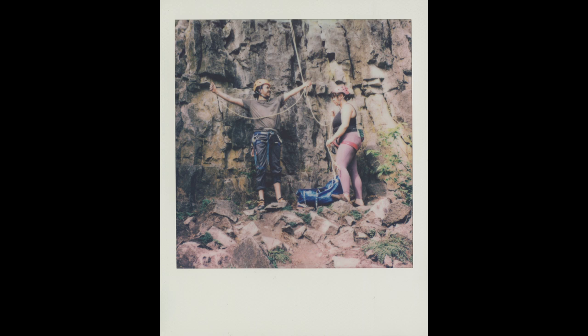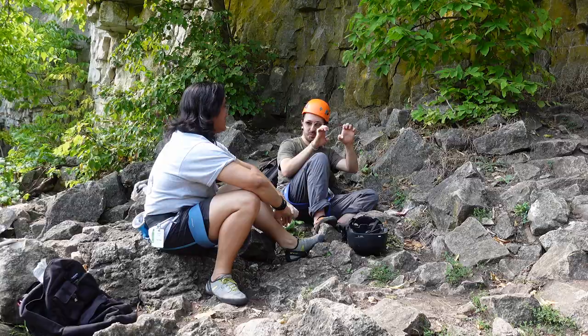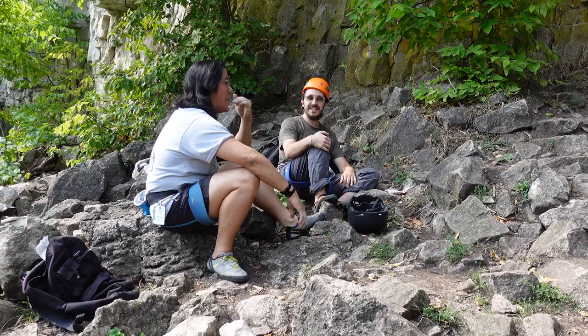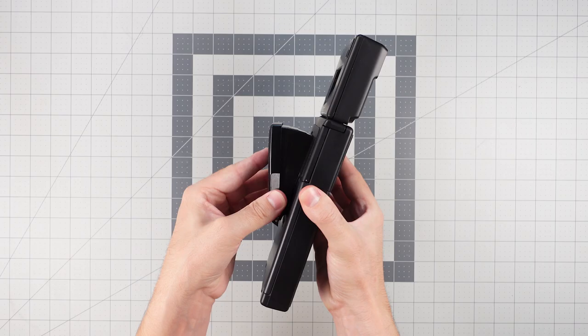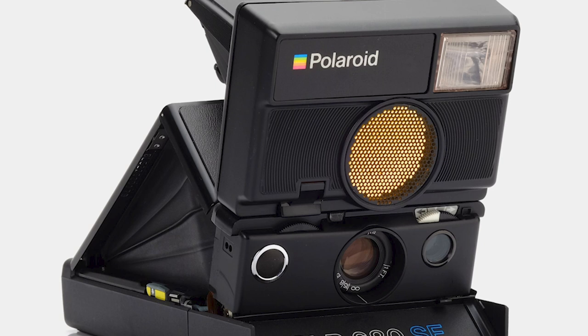It's Polaroid film, and at the end of the day you might just have some random misfires even when you're using one of the best cameras they ever put out — I don't even know what happened with this shot.